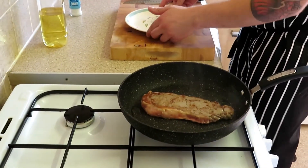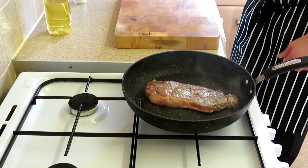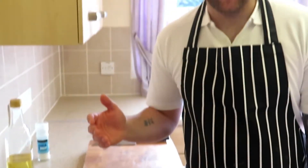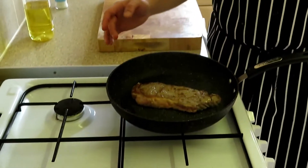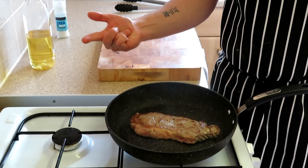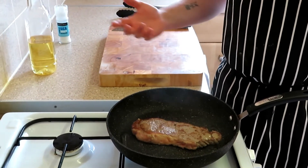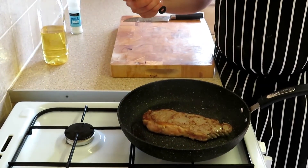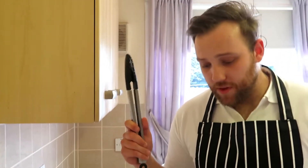I want to get this steak to a good medium rare. The best way to cook a steak perfectly to what you want — rare, medium, well done — is to use a food probe. I've got some experience cooking steaks so I'll just use my fingers. I press it and go by how firm the steak is. That's something you can do at home, just pressing rare, medium, well done. It works for me, but the best way is to get a food probe.